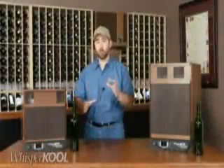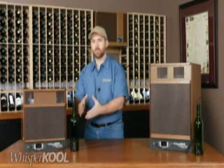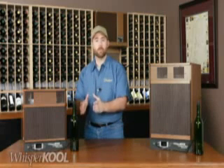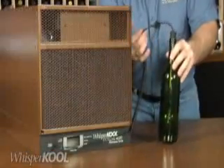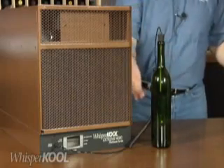For temperature control, the Platinum Extreme uses a liquid temperature probe to measure the temperature of the wine in the cellar rather than the temperature of the air. This has a couple of great benefits. First, the temperature of the wine will be more accurately controlled and maintained. Second, measuring liquid temperature allows the unit to run for longer periods of time. This means less starts and stops, and it increases the overall longevity of your cooling unit.